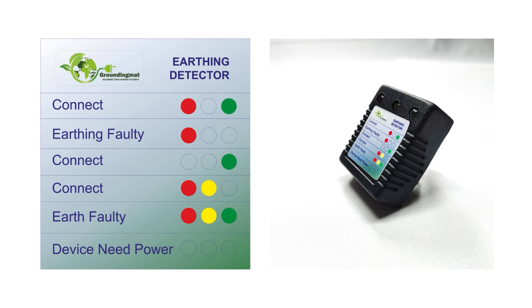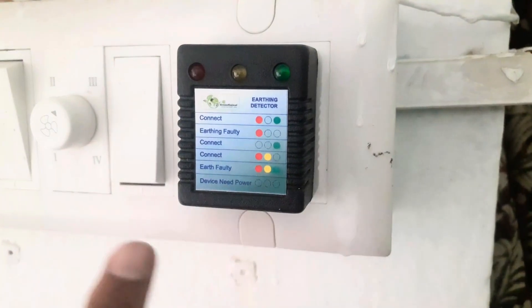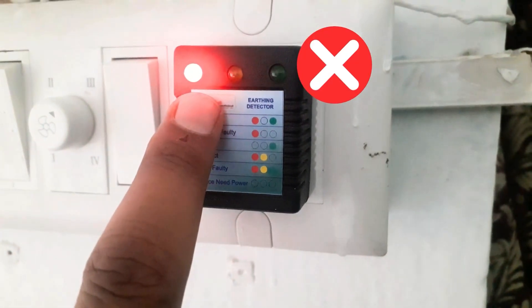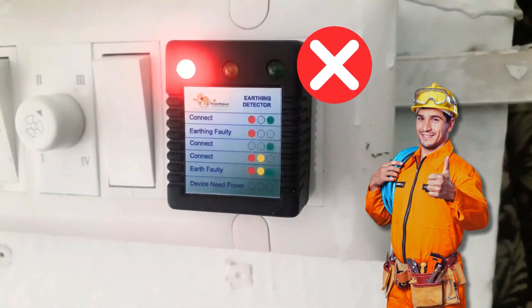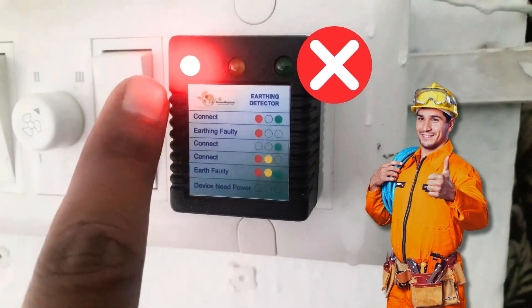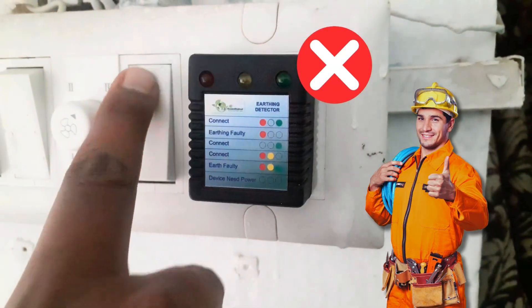If the tester shows 'connect,' your outlet has proper earthing. If both red and green lights are on, the outlet is functioning correctly and you can proceed. If only a red light appears, the outlet is not earthed — in this case, contact an electrician to resolve the issue. If the outlet is not earthed, try another one using the same process. Once you find a properly earthed outlet, you're ready for the next step.